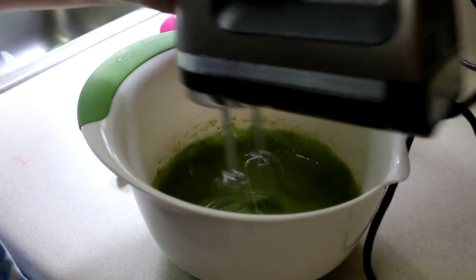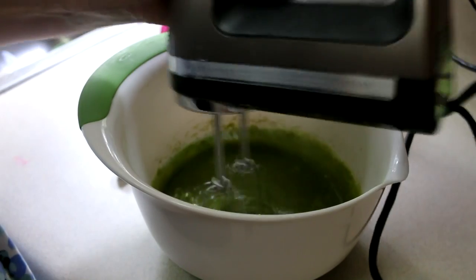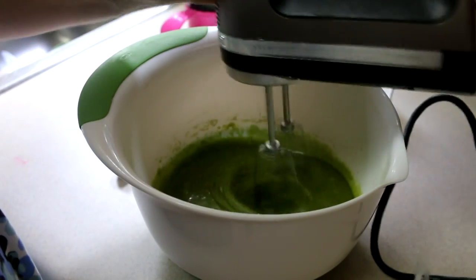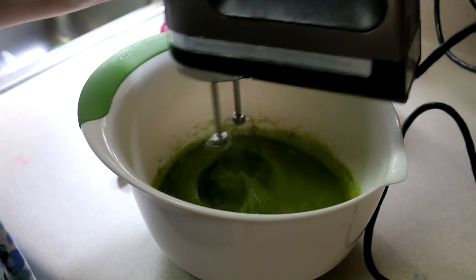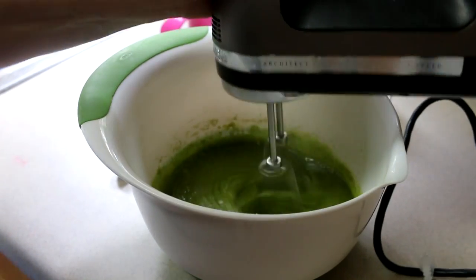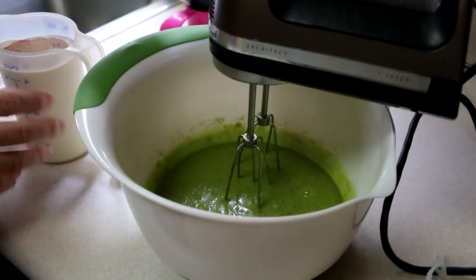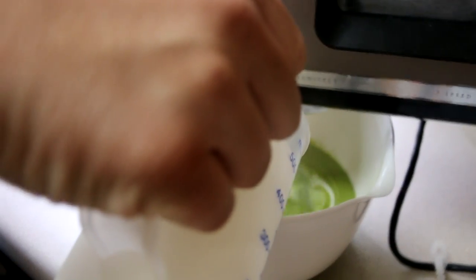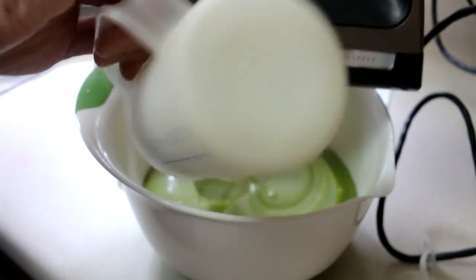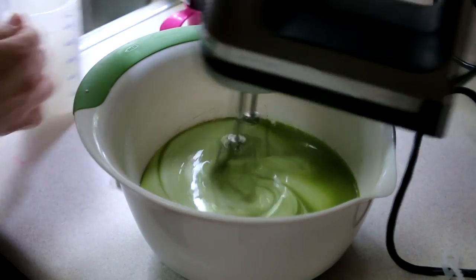We're just going to beat this for a couple of minutes more, and then I'm going to stir in two cups of heavy cream and a half of a teaspoon of vanilla. Here's my heavy cream with the vanilla already in it, and we're going to just get that until it comes together.